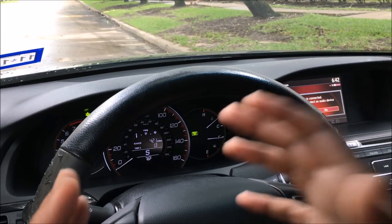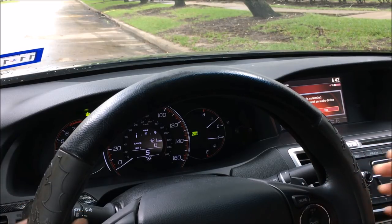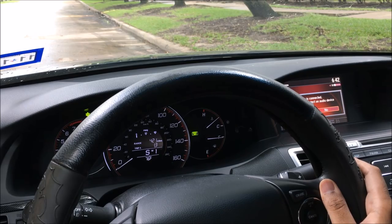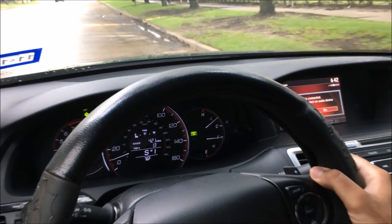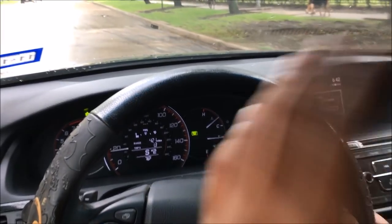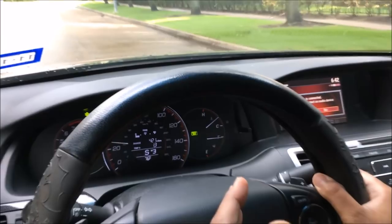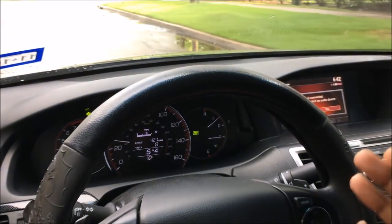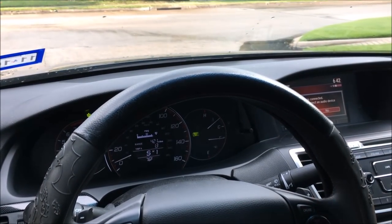In sport mode, downshifting is done automatically but upshifting is done manually. I'll give it a go — I'm going to hit it on gear one. As you can see the gear is on one, and it's not going to shift to two unless I do it myself. I shift to two, then three, then four, and then automatically it shifts down for me — three, two, one.